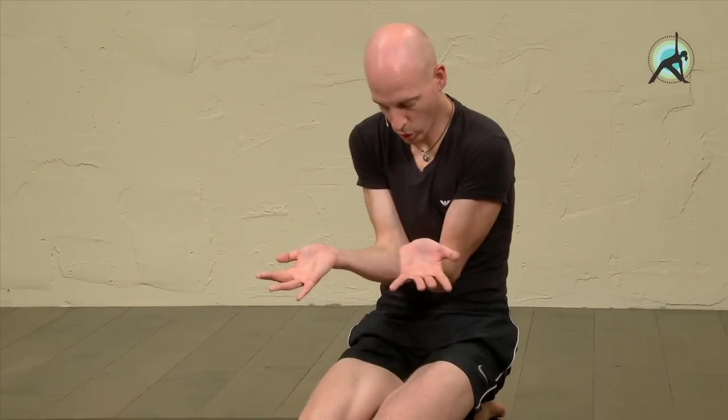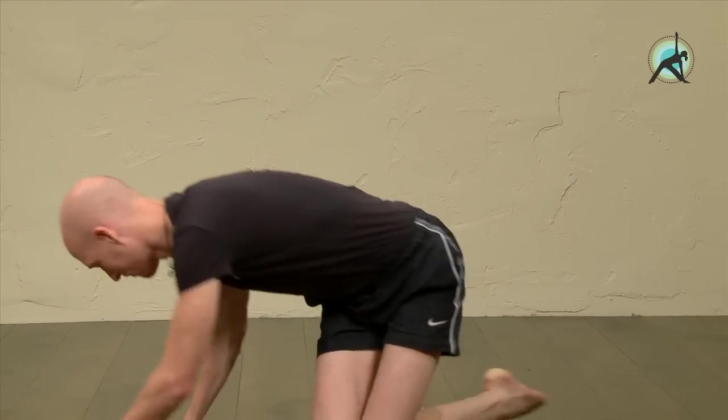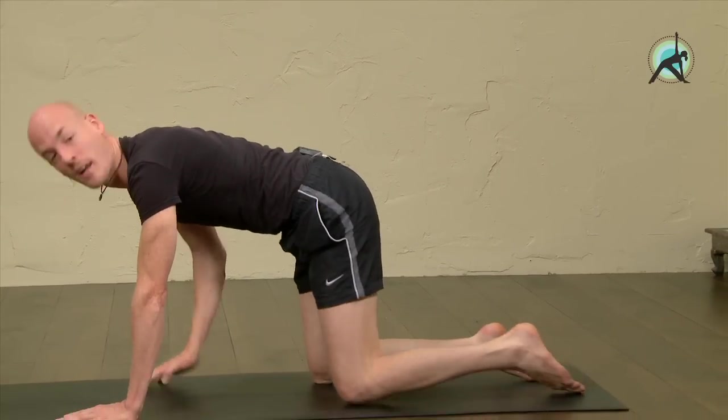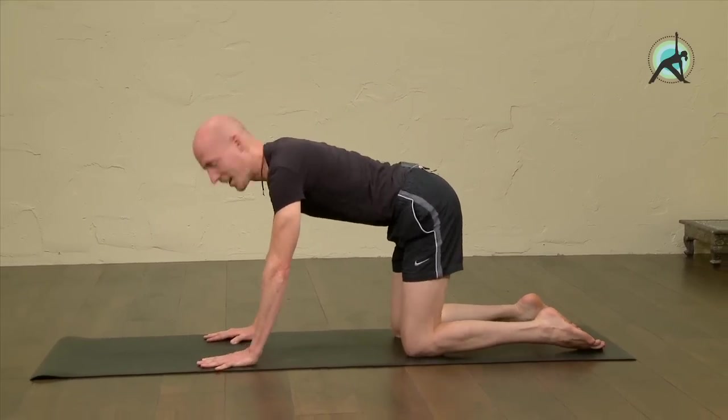It is normal that the elbows may slip a bit apart. It's not troublesome, but if you notice that you keep slipping away, try to place the hands a bit further apart. Okay, we'll do it again. First, into a cat position — Bidalasana.